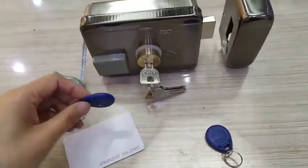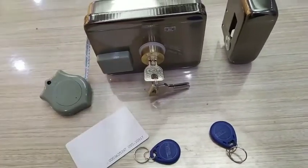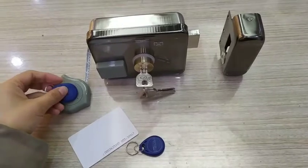Use the normal key fob to lock from the indoor or outdoor box scan. From indoor. Unlock from the outdoor.